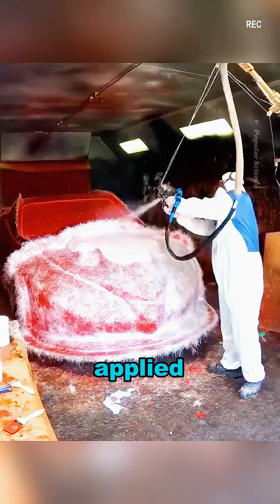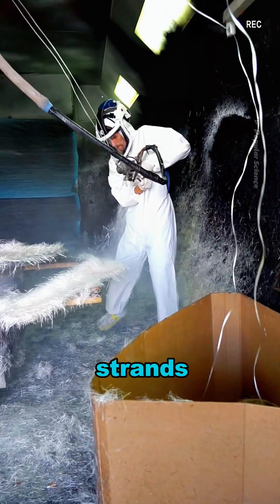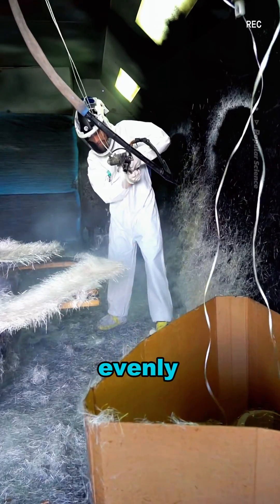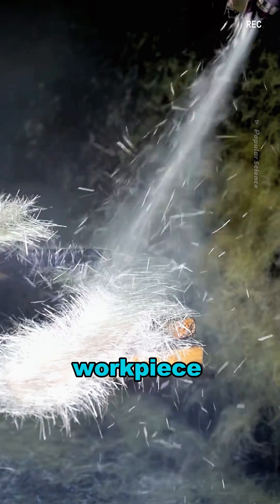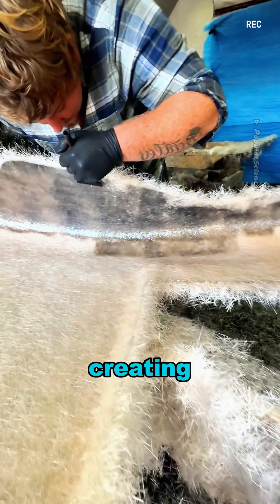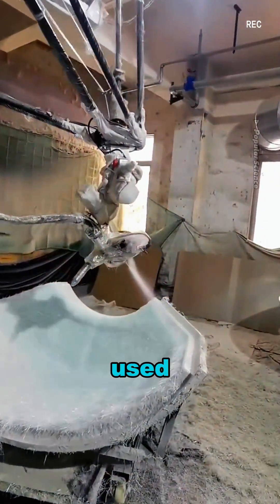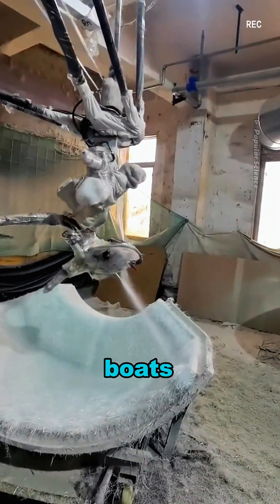Do you know how fiberglass is applied? It's done with a tool called a chopper. The fiberglass strands are cut into smaller pieces and evenly sprayed onto the workpiece. Then a small roller is used to press them flat, creating a strong protective layer to prevent corrosion. This method is commonly used for the outer shells of cars and boats.